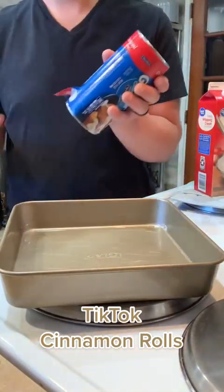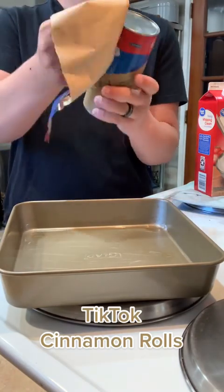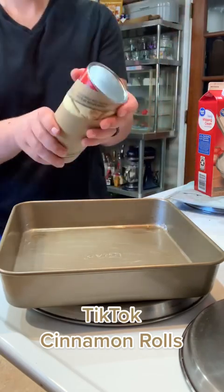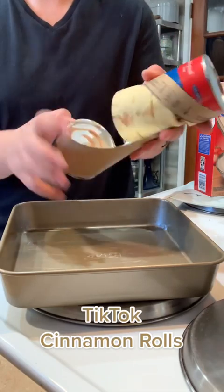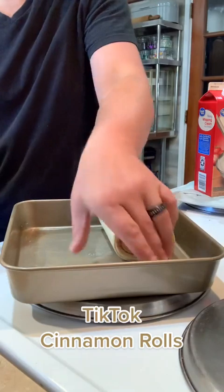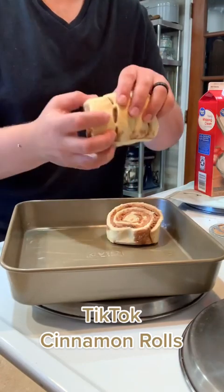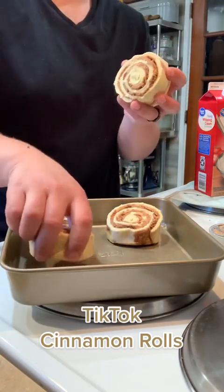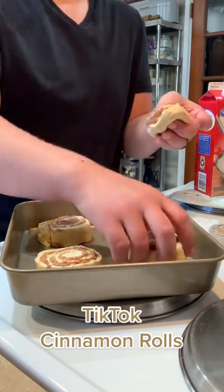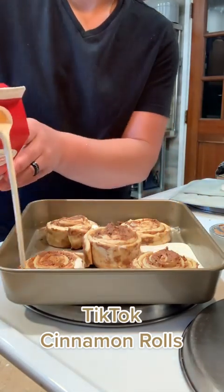Oh my gosh, guys, these TikTok cinnamon rolls — it's the best hack, I will never make them any other way. It was my husband's idea this morning to make them. He got up before me, went to the store, got the ingredients, but he went to the wrong supermarket. He got heavy cream that turned out to be curdled, so he took it back, went to a different store, got more ingredients, and came back saying 'babe, will you make these?'